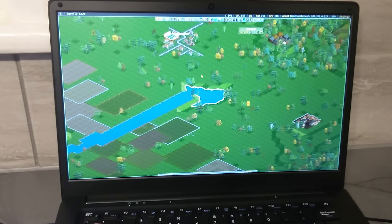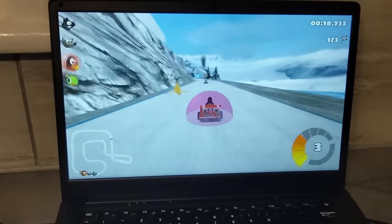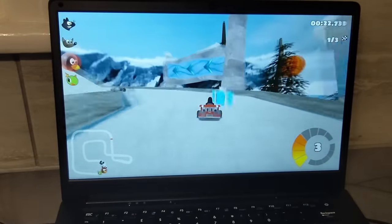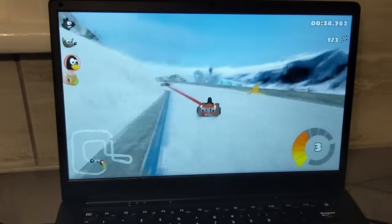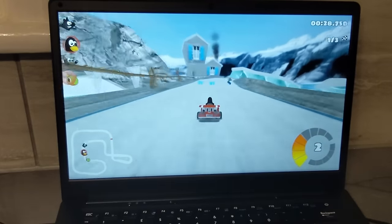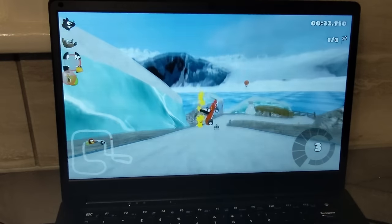OpenTTD runs very well, although admittedly I don't know how to play it. Moving into some 3D games, which are definitely more challenging for the computer — SuperTuxKart is very choppy and not very enjoyable out of the box. Lowering the graphics settings to their minimum fixes this, although it does make the game look a bit ugly, but it's still playable and that's what matters.